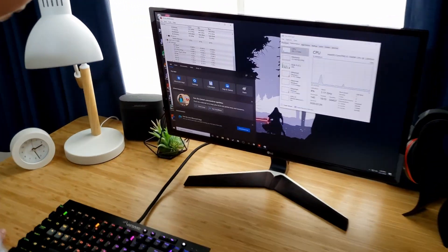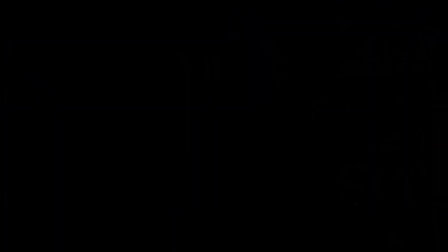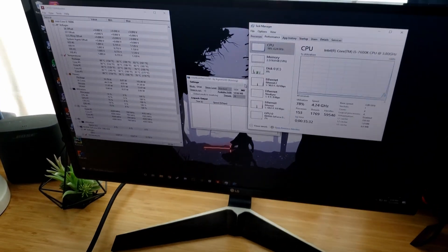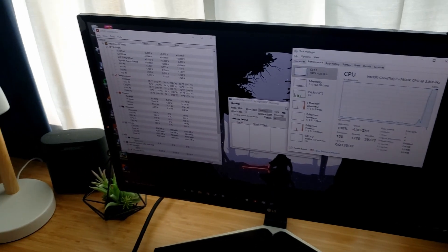We've been running a Prime95 test for about 10 minutes and hit an average of about 75 degrees — sometimes dipping to the high 60s and up into the low 80s — with a max of 83. Now we're going to run the Intel Burn Test with 10 runs, recording the max temperature. This should get a little bit hotter than Prime95. We completed the Intel Burn Test and actually hit a lower max temperature of 81 degrees, which is surprising, but we're going to be running the same tests using the vacuum cleaner.